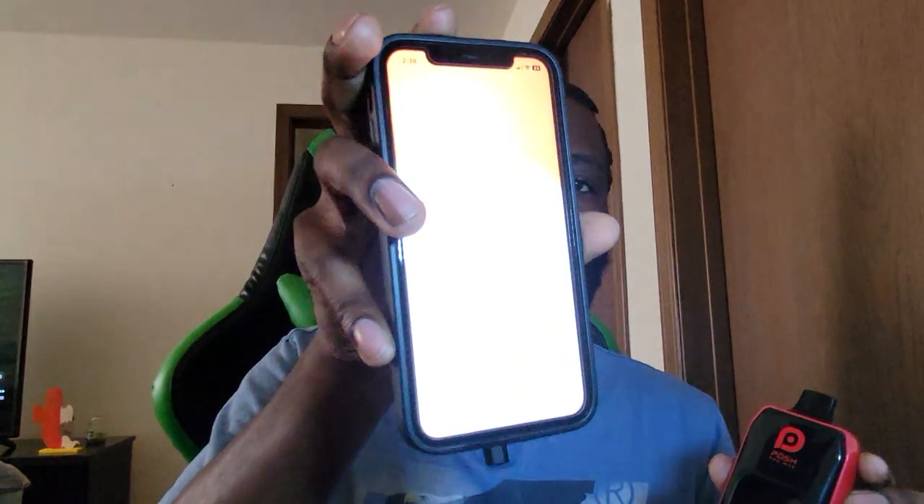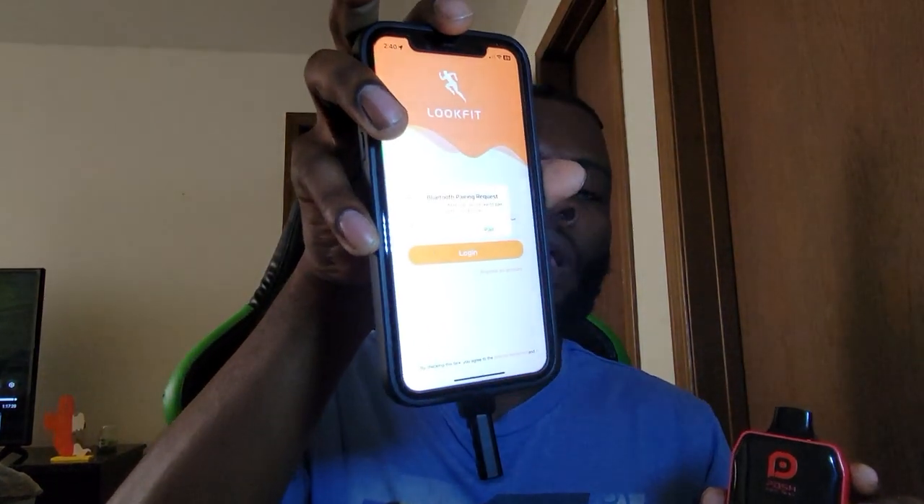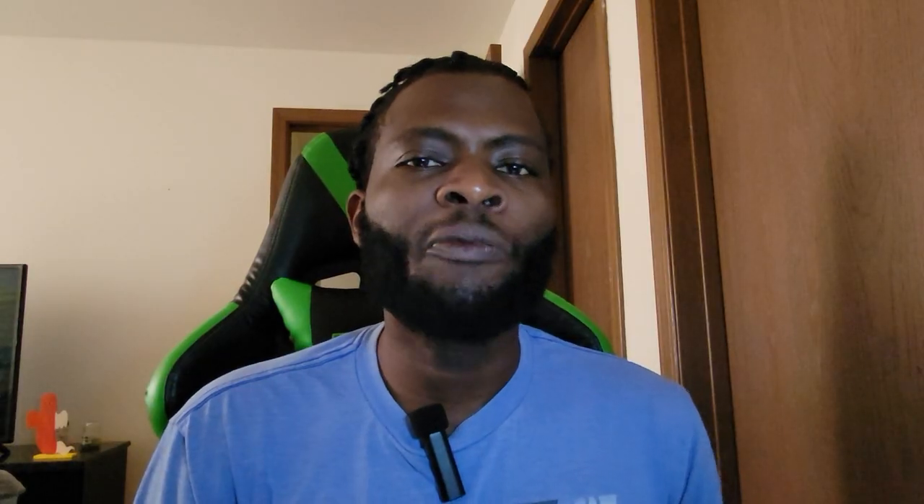Once you get your phone connected via Bluetooth, to connect the phone to the device all you do is use one app, and the app is called Look Fit Plus. I just opened up the app and now I have my device connected to my phone. I'm gonna unlock the device and show you a couple more features now that I have my phone connected to it.